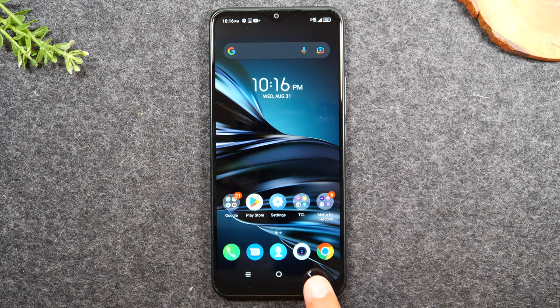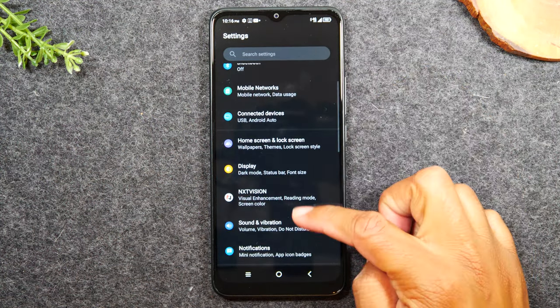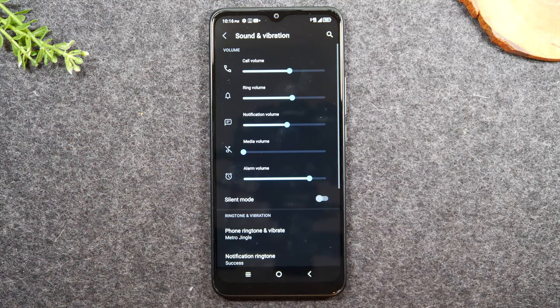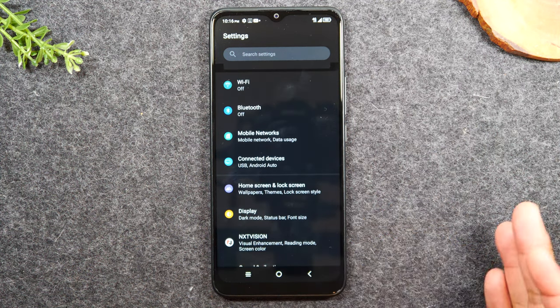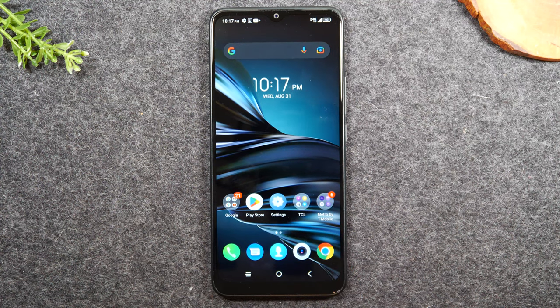Next to the right we have what is called the back button — this will take you back one step. As an example, I'm going to go to the settings application and select a menu option. I'm going to tap on Sound and Vibration. Now I'm in that section of the phone. If I'd like to get out of this section I can simply tap my back button one time and it will take me back one page. That's how the back button works — it just takes you back one step. Now I'm back on the main screen of the settings application. If I hit the back button again it's going to take me out of settings because that's as far back as we can go. If you tap the button too many times it'll take you back to your home screen.